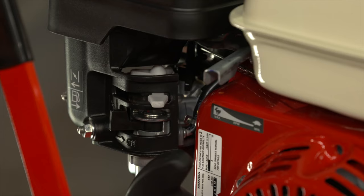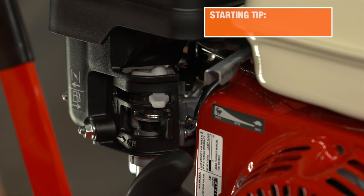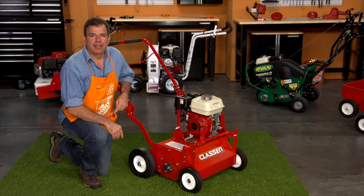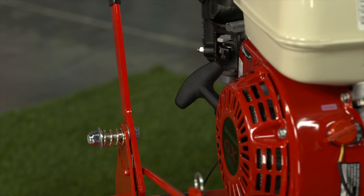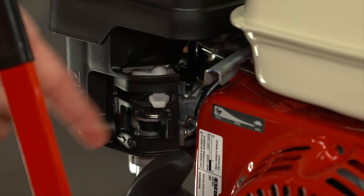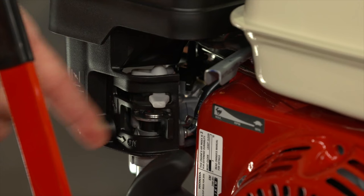Once you have your area ready, you can start up the power rake. To start the engine, first open the fuel valve. Then turn the choke to the closed position. Next, turn the ignition switch to on. Then pull the recoil starter slowly until the engine starts, and let it warm up. Slowly move the choke to the open position, and allow the engine to run for at least one minute before you start operation.